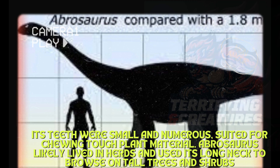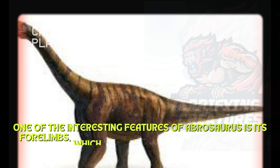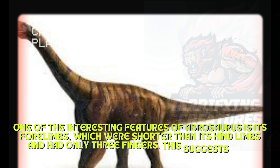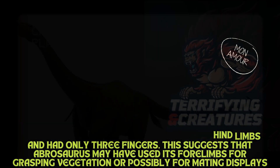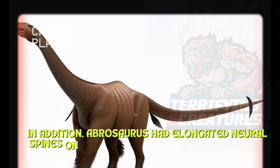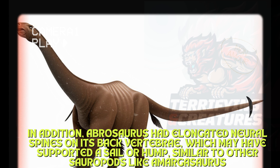Abrasaurus likely lived in herds and used its long neck to browse on tall trees and shrubs. One of the interesting features of Abrasaurus is its forelimbs, which were shorter than its hind limbs and had only three fingers. This suggests that Abrasaurus may have used its forelimbs for grasping vegetation or possibly for mating displays. In addition, Abrasaurus had elongated neural spines on its back vertebrae, which may have supported a sail or hump, similar to other sauropods like Amargasaurus.